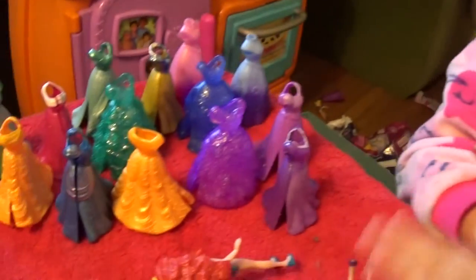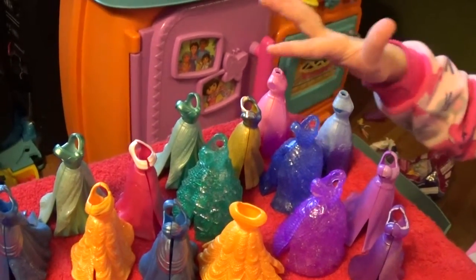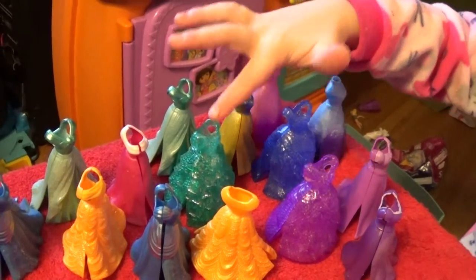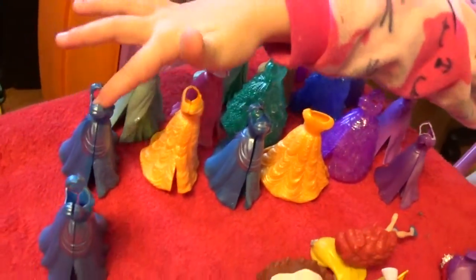Let's see what counts: 1, 2, 3, 4, 5, 6, 7, 8, 9, 10, 11, 12, 13, 14, 15, 16, 17.